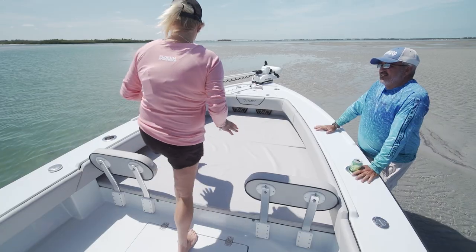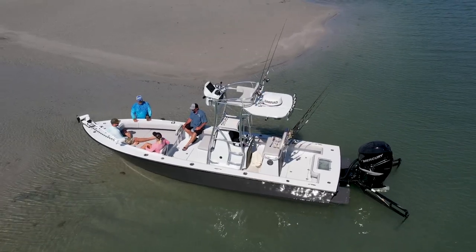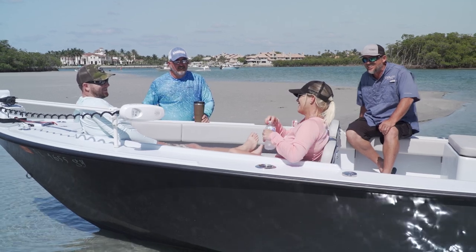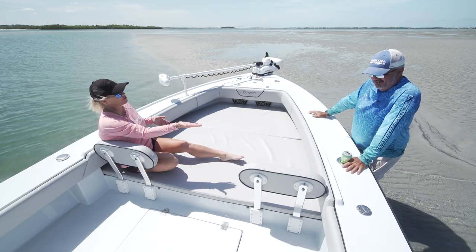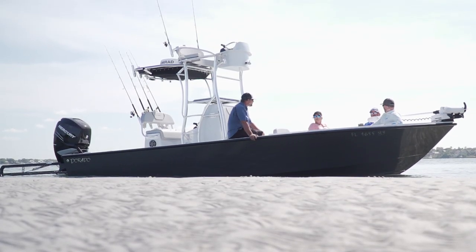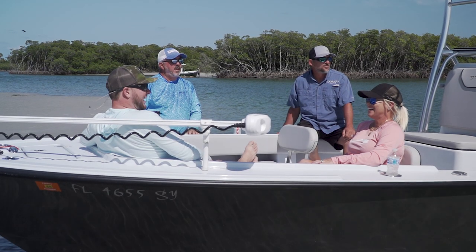Dorado has done an amazing job transforming this boat from the fishing platform up at the bow to now the sun deck and lounge area. When you pull up to the sandbar, you're comfortable, kids are comfortable. You've got removable backrests, and cup holders that are perfectly placed. For a lot of people at the sandbar, music is a huge thing, and this boat has a huge stereo system throughout. Even right here at the bow, we've got two JL Audio speakers — that's plenty just for up here.